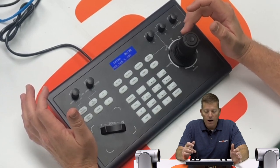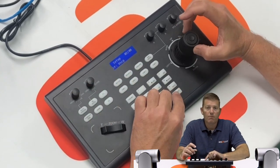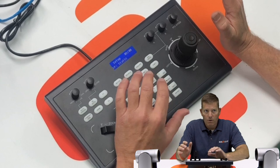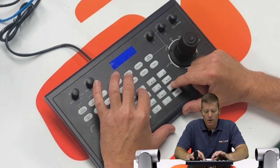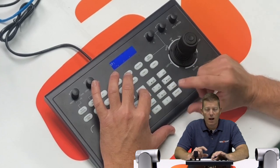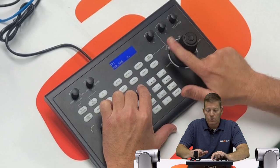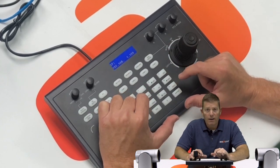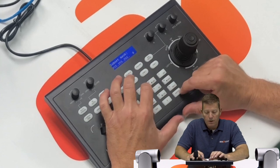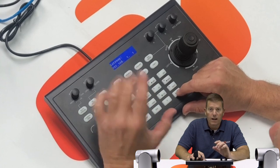We're going to go to static IP. You can switch this to DHCP for simplicity, but if you want to know exactly what the address is, we're going to hit Static and Enter, then enter a unique IP address for this controller — make sure it's not duplicated on the network. 192.168.1 is our subnet. Push over to the right with the joystick and I'm going to designate a host ID of 199. Hit Enter. Our subnet mask is 255.0. Hit Enter. Our gateway is going to be 192.168.1.1. Hit Enter.